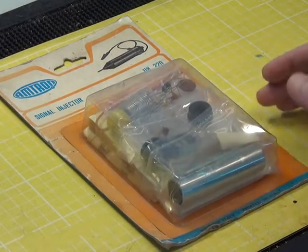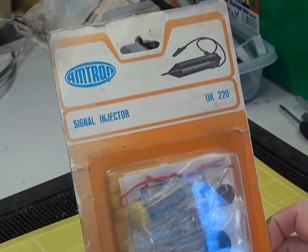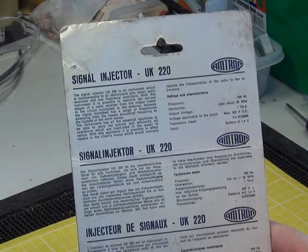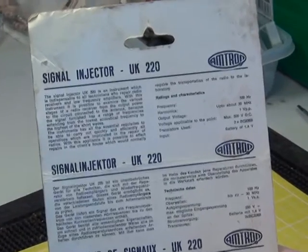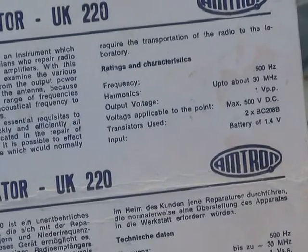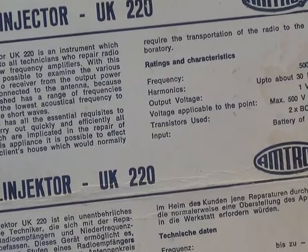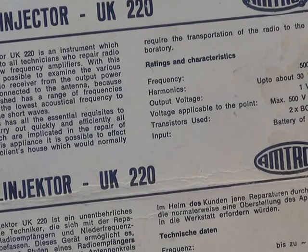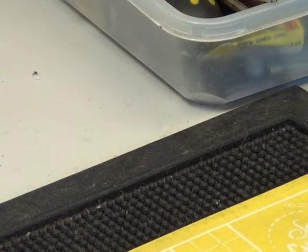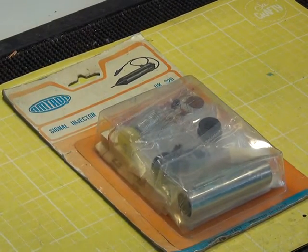That's the Amtron UK220 kit. The back says the frequency is about 500 hertz with harmonics for doing RF work. He bought this at the rally — no doubt for a silly amount of money. It's probably from about 1980, so we're going to be building it. And I don't want any hate mail from somebody who collects unbuilt kits.